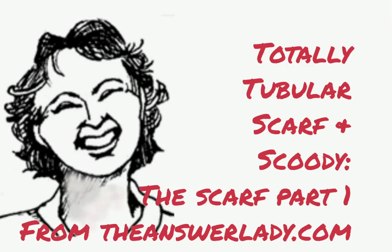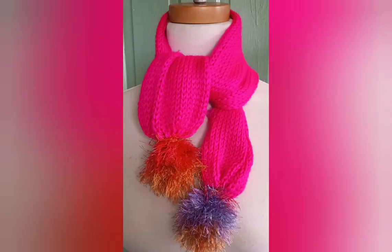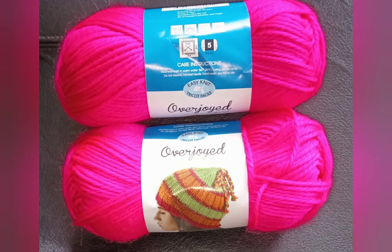In this video series, we knit the Totally Tubular Scarf and Scooty. In this video, we'll begin the scarf and finish it in a second video. Those are actually videos two and three. Video one was an overview and a discussion about the yarn — it's a soft number five yarn that I found at Walmart. Full details are in the other video.